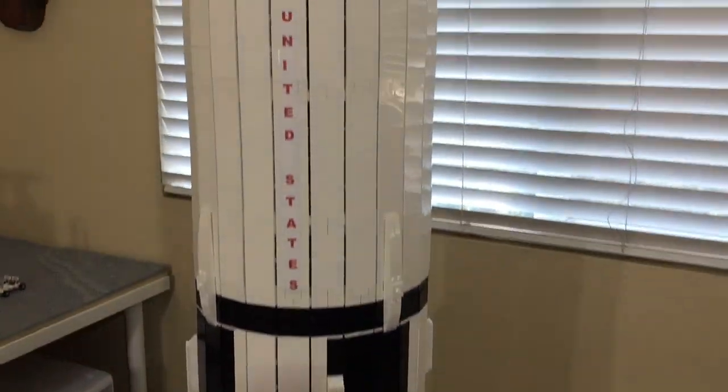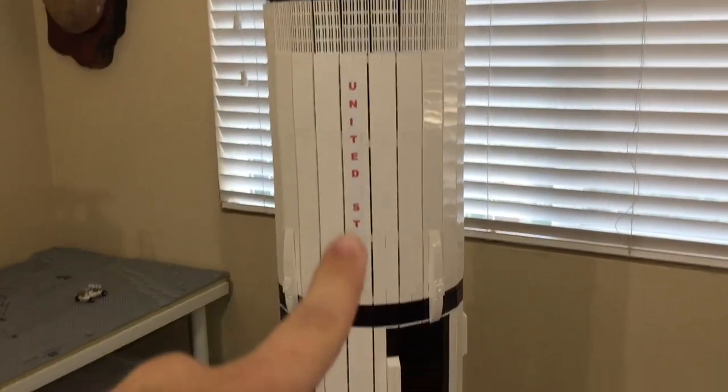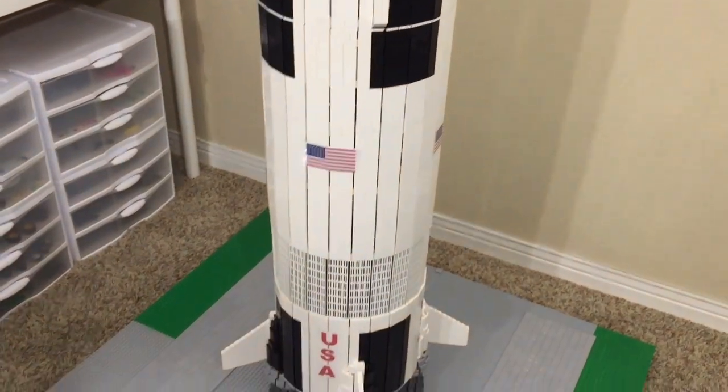When I made the first stage taller, I did not want to make the rocket taller overall, so I actually took some of this white material away from the second stage and moved it down here to the first stage.